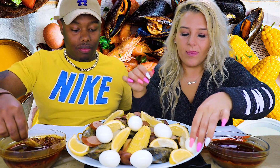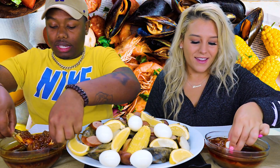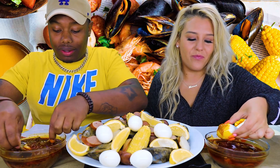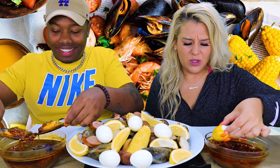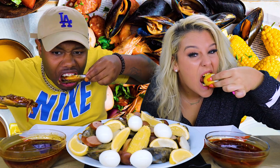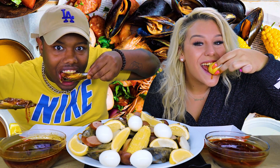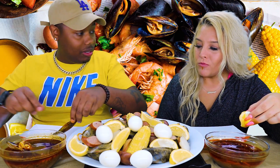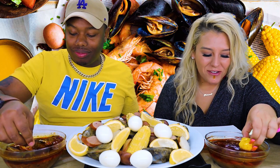Probably get an egg if you want. Help yourself to whatever you want. But this sauce is extra fresh, so it's super hot. So let me know when you're ready. Oh, it's really hot.